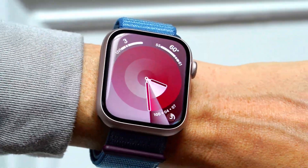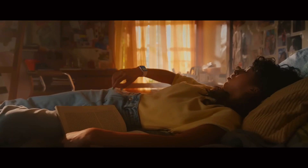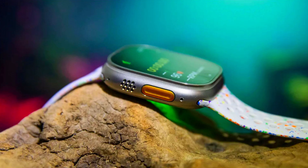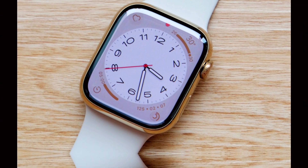Health Features: Blood Pressure Sensor and Sleep Apnea Detection. A standout feature of the Apple Watch Ultra 3 is its built-in blood pressure sensor. This innovative technology allows users to monitor their blood pressure directly from their wrist, providing real-time insights into cardiovascular health.